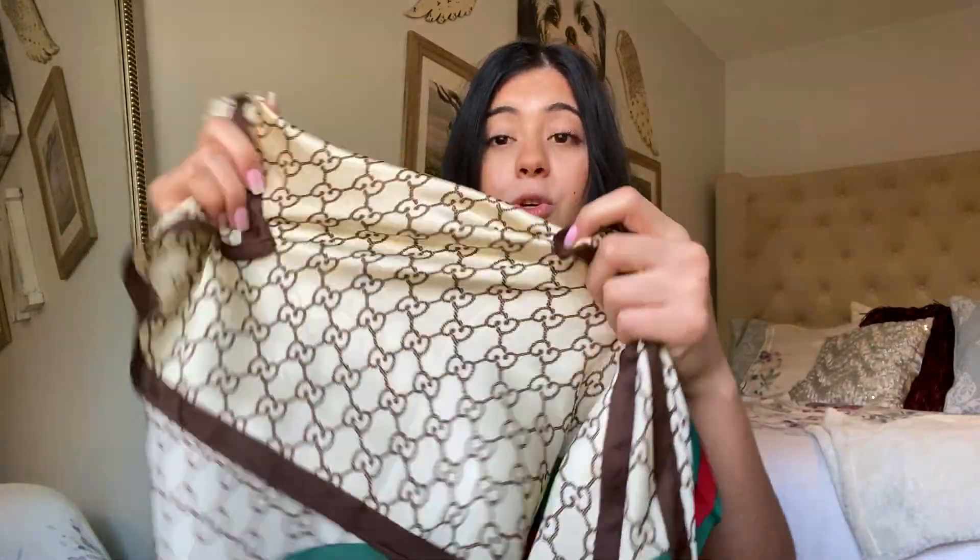Hey guys, welcome back to another video! Today I'm going to share some hairstyles using a hair scarf. I've seen this look going around on TikTok and it's starting to become more trendy for spring break and summer. The hair scarf I'm using is a satin hair scarf — it's fake Gucci, not real. I did not spend a hundred dollars; this was nine bucks from Amazon and it's so soft.